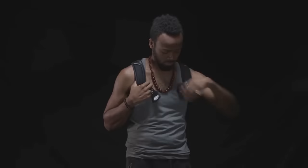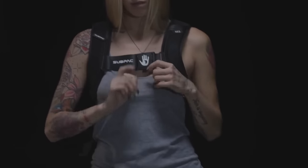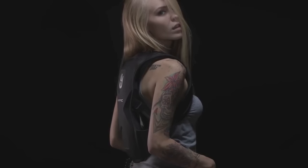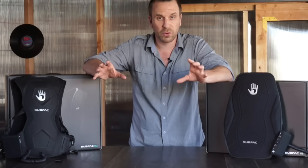For those of you who aren't familiar with what a Sub Pack is, the company refers to these as tactile bass units that use bone conduction technology to transfer the low-end frequencies into your body — similar to if you had access to a highly tuned studio with a really solid subwoofer system.